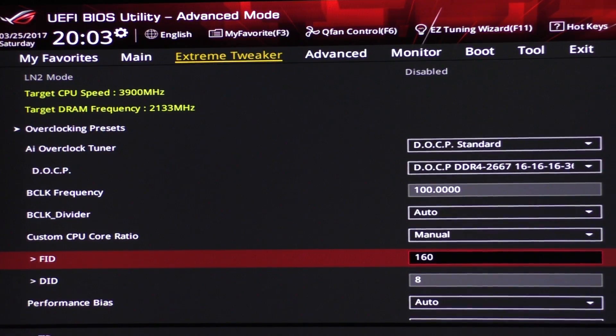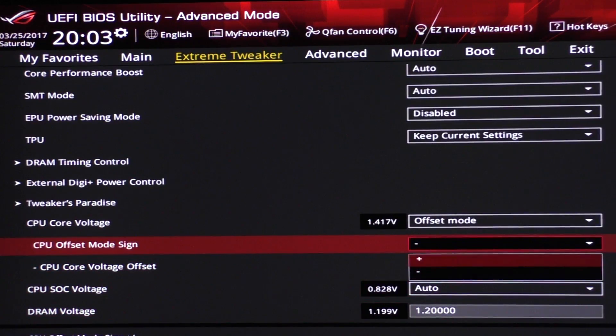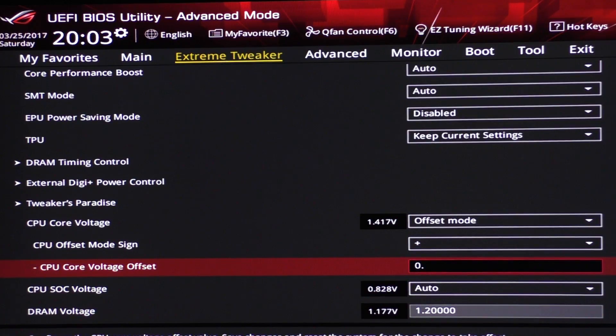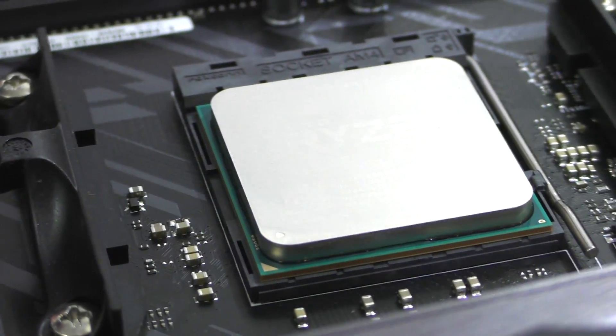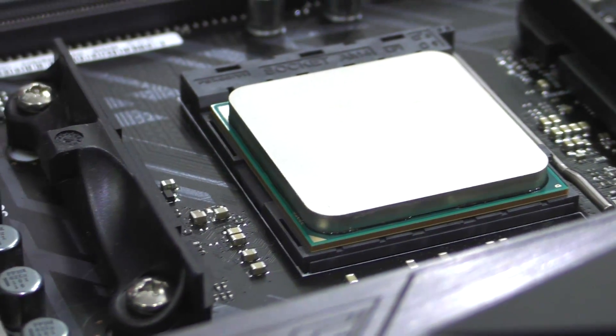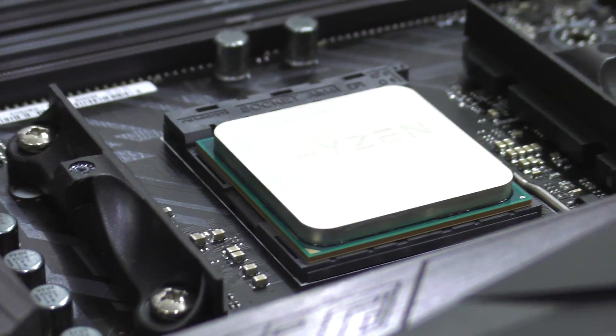For 4GHz, do the same but dial in 160 for the FID instead, and set the offset to plus — I needed 0.09375 volts. That's how I overclocked my 1700X. It runs stable after several hours of stress testing with x264 and Cinebench.